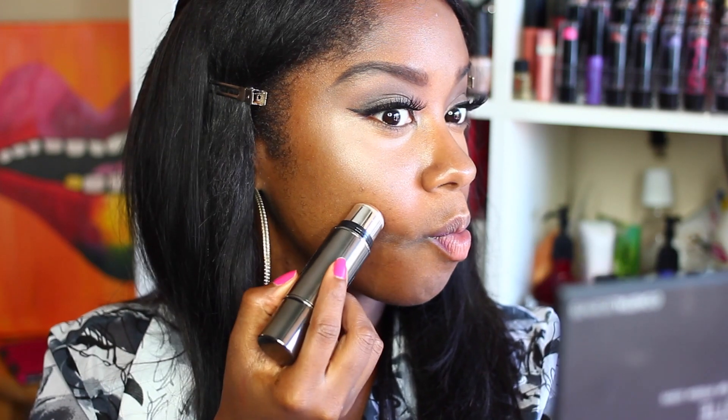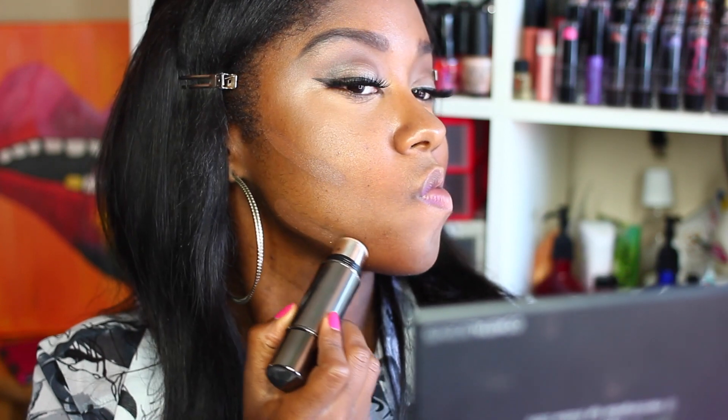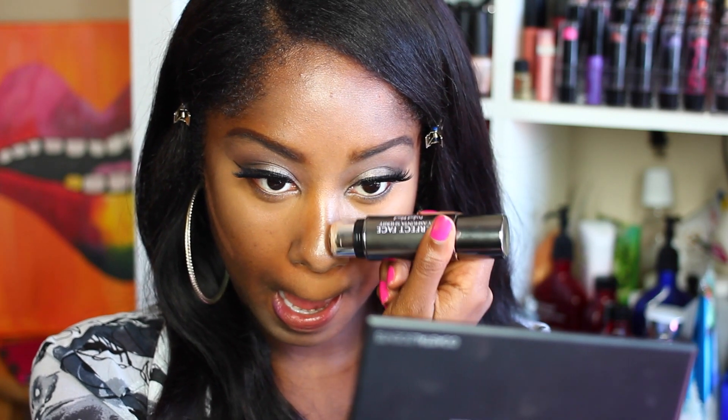Now I'm taking the other side of the stick, which is the contour side, and I'm going to contour my face. With cream foundations, concealers, and contour, you always want to set everything with powder — it helps prevent it from moving. So I'm going to take my beauty blender: one side for concealer, one side for contour, and one clean side to apply all my powders.